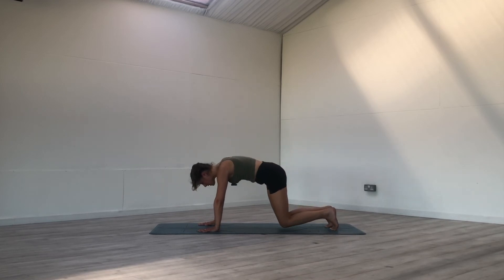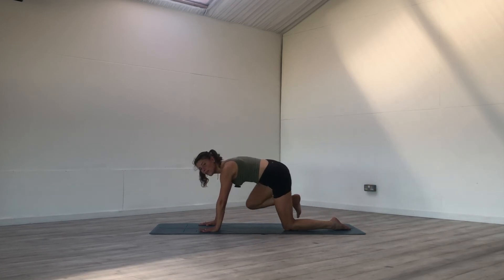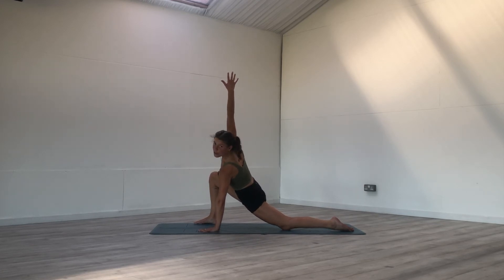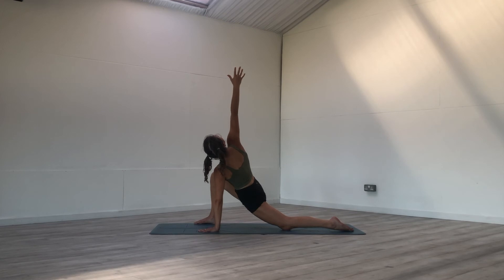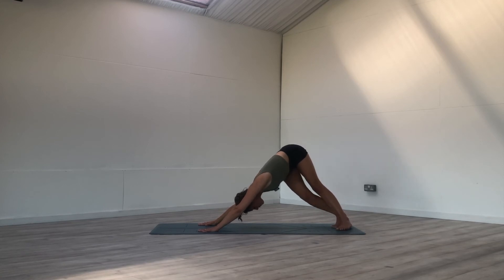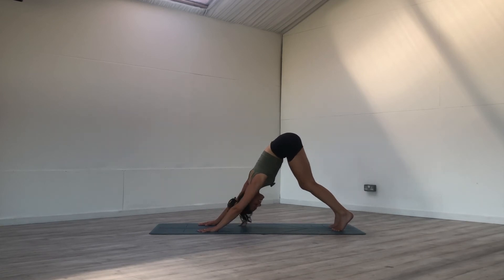Bring the knees to the mat and then on your inhale, reach the right leg behind you. Exhale, bring the right foot on the outside of the right hand. Shift the weight towards the left hand and reach your right fingertips towards the sky — being mindful that the front knee is on top of the ankle, not going past the ankle. Keep reaching those right fingertips towards the sky. Big inhale here, exhale, bring the right hand back down, find downward facing dog. Give your bum a little wag side to side, find some movement, let it all go.